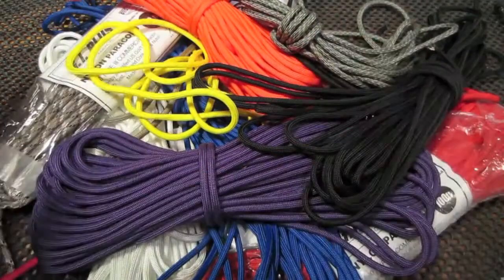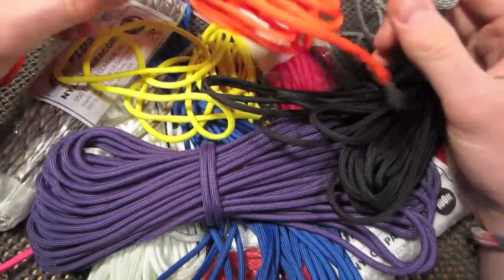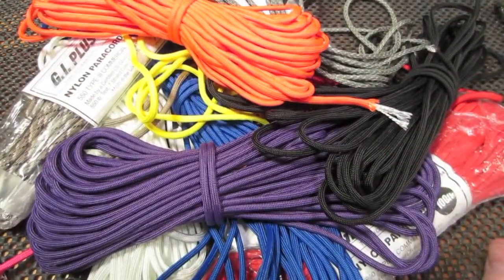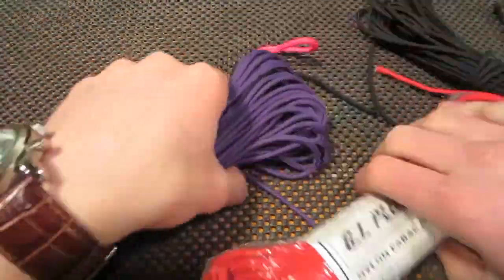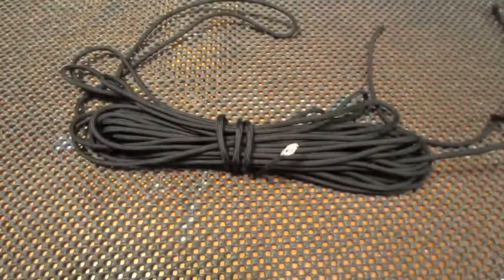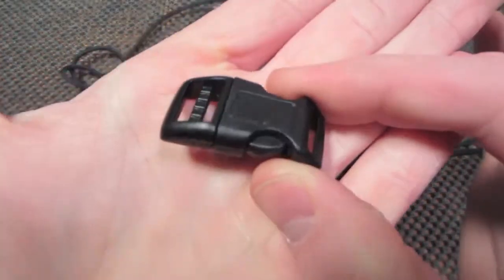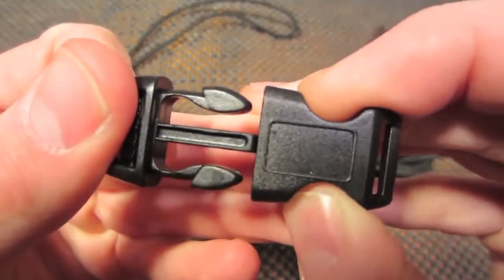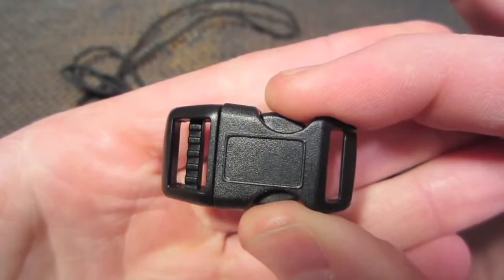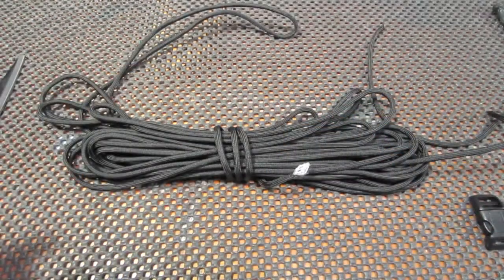First off, paracord. I personally buy all my paracord from campingsurvival.com — I'll put the link down in the description. There are a bunch of different colors you can find on the website. For the tutorial today we're just going to be using black. Along with the paracord, you're going to need a clip. This is a 5/8 inch clip from cwplus.com, or Creative Design Works. I'll put the link down in the description.